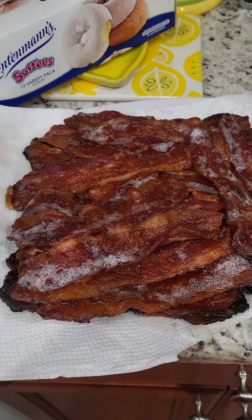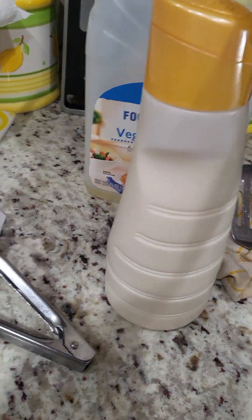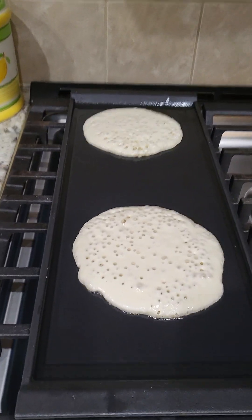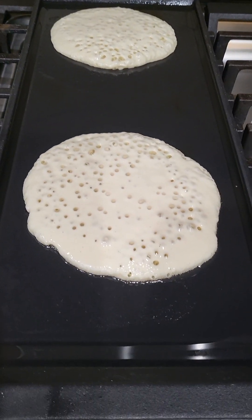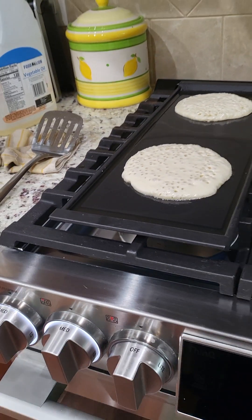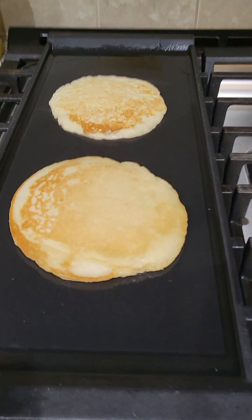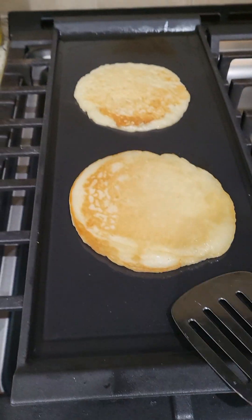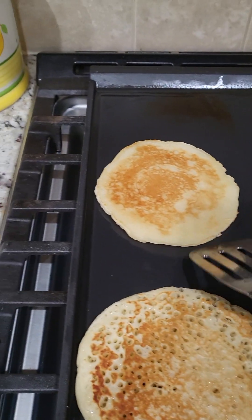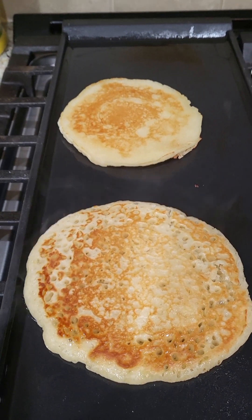I got my pancake mix — my husband put it in the little bottle I saved from my coffee creamer. I put some oil in there. I already got two pancakes going but my husband said they're too big, so I'm gonna take them down a little bit. We got the griddle going, eggs are whipped up. Look at that — golden brown, pretty! That's how you do them pancakes.